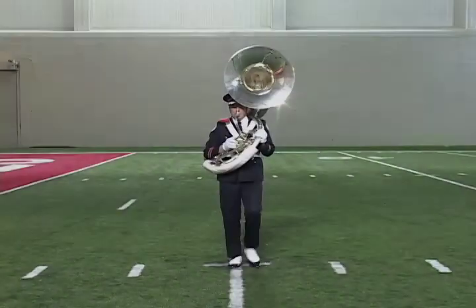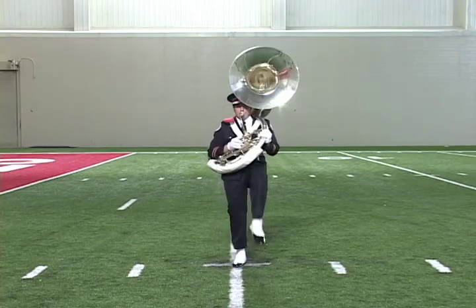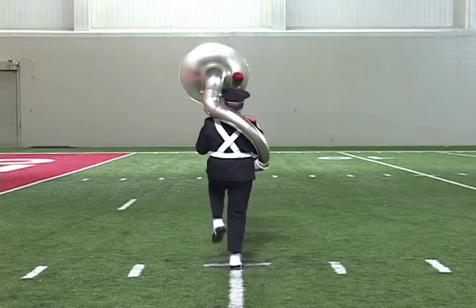Slow turns are used for 90 and 180 degree turns either to the right or to the left. Count one is in place, then turn slowly on counts two through four or counts two through eight. Up, one, two, three, four — hold, kick! Up, one, two, three, four, five, six, seven, eight — four, kick.